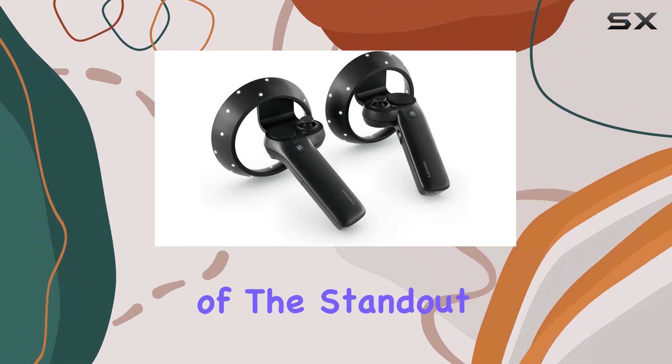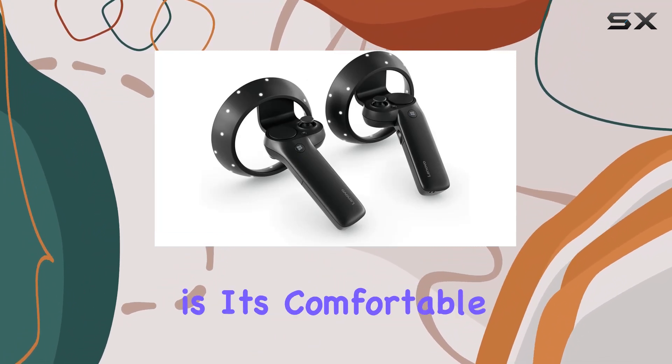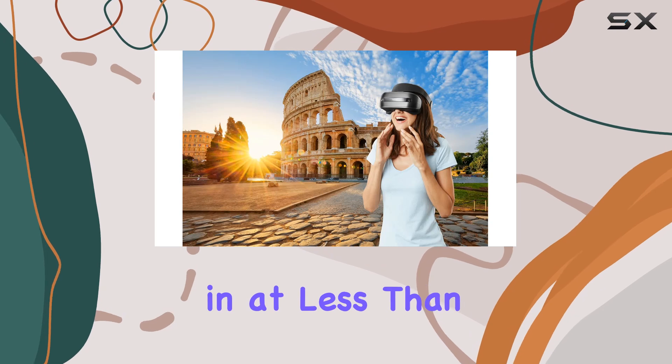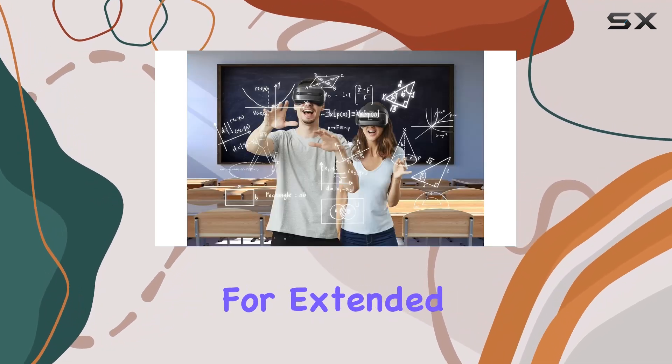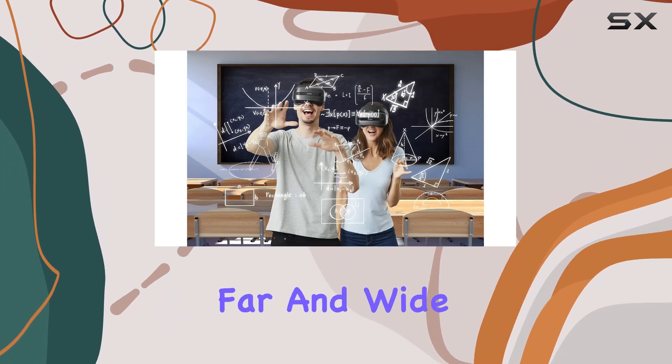One of the standout features of this headset is its comfortable design. Weighing in at less than a pound and featuring adjustable straps, it's perfectly balanced for extended wear, ensuring you can journey far and wide without discomfort.